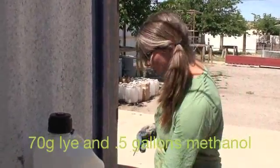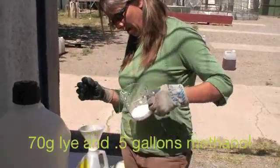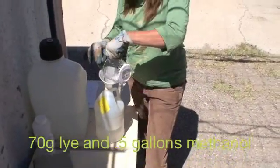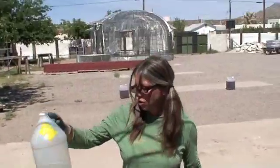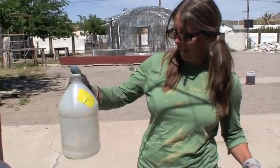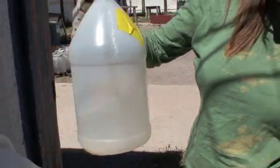We're starting off here with 70 grams of lye and a half gallon of methanol. When mixed, we'll have methoxide. So my lye goes into my methanol. I'm just going to remove any clogs with this stick. So I'm going to swish the lye into the methanol. The reason I'm not just putting the cover on and shaking it is it's expanding and it'll expand inside here and bust the cap off. Swishing is safer, and you can hear the lye inside. I'm just going to swish until it's mixed and I don't feel the lye scraping the edges of the container.